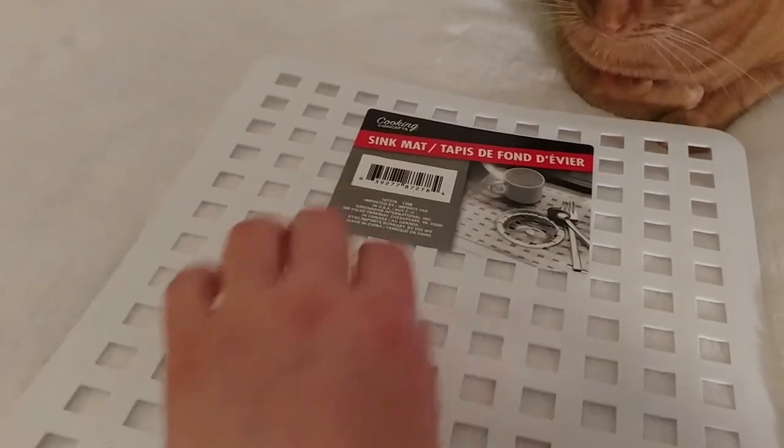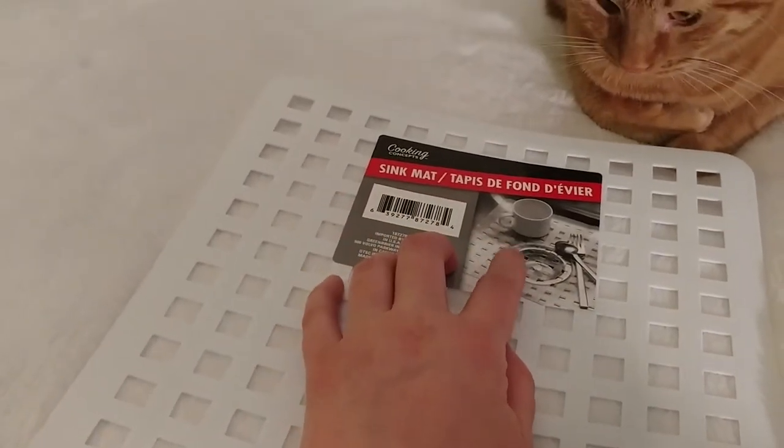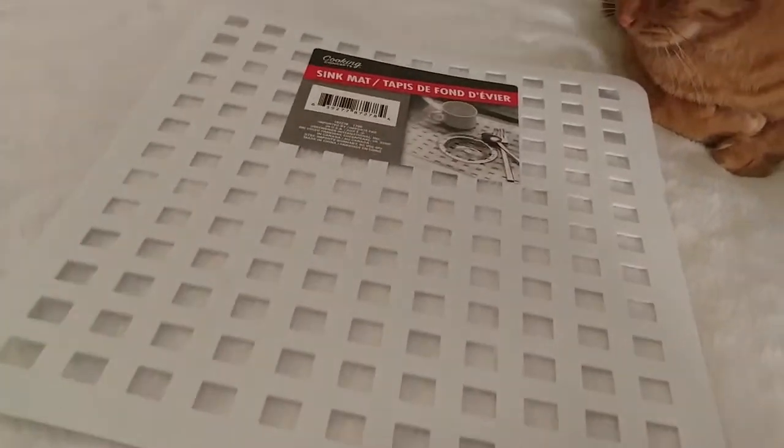The next thing I found was this sink mat. I needed something to make sure that anything glass doesn't break when it goes down, so I needed a little bit of a buffer in the sink.